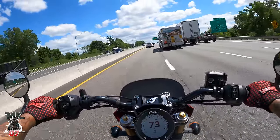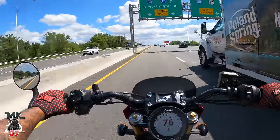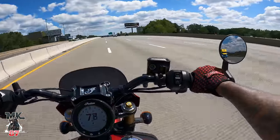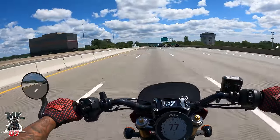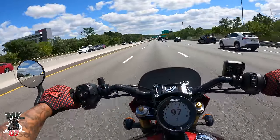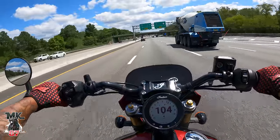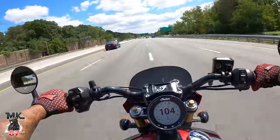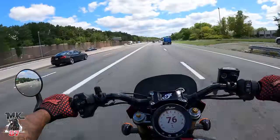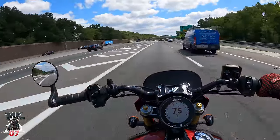The bike doesn't feel like it bogs at all. On the prior models in those low RPMs it just felt like it was bogging a bit — you don't have that feeling on this bike anymore. They definitely tweaked all this with the new engine. Very fun, packing a ton of power. It's so smooth — I'll keep saying it again and again, the bike just feels so smooth with this power delivery.